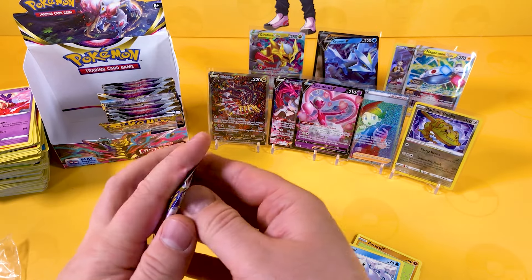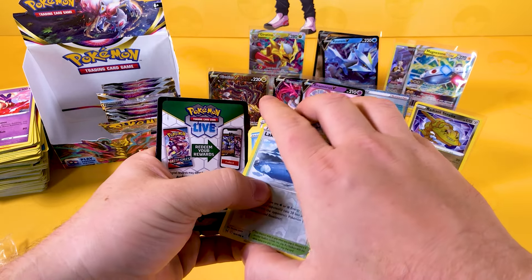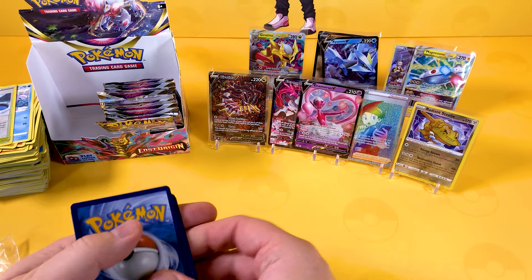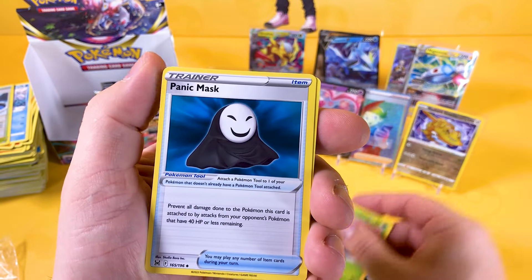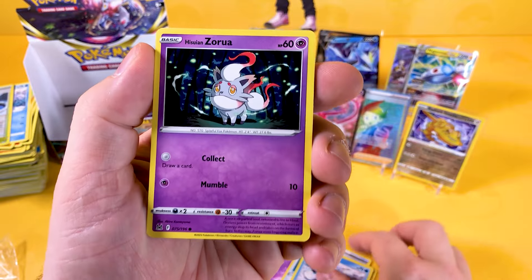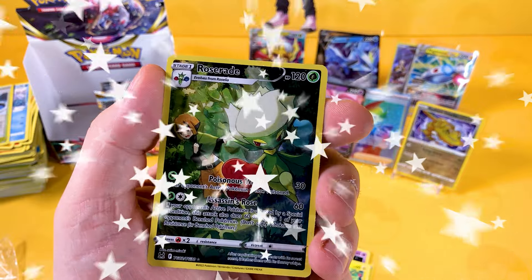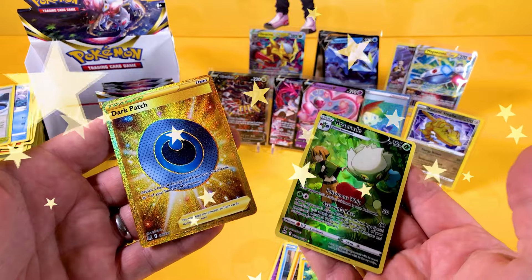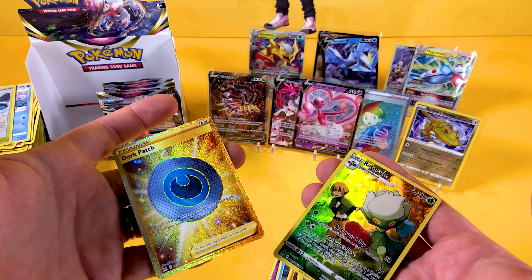I haven't had many trainer gallery little cards — I need some more trainer galleries. Another black code card — oh my word! Four to the front, four to the back. A Dottler, a Panic Mask which is an amazing card to play — it really does annoy the opponent. A Machop, a Pikachu, the Roserade which I need for the trainer galleries — very great to see. And it's a Dark Patch Gold card! Oh my — how can I have three secrets in one box?